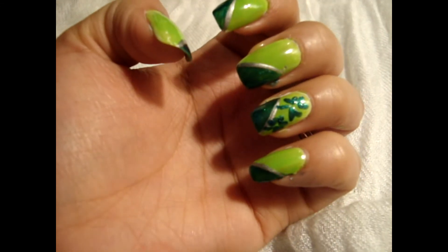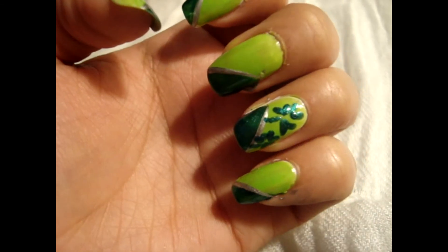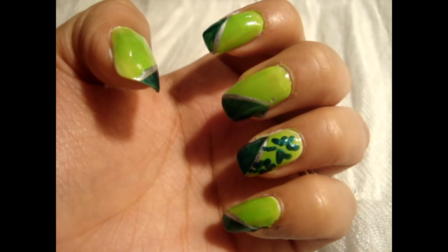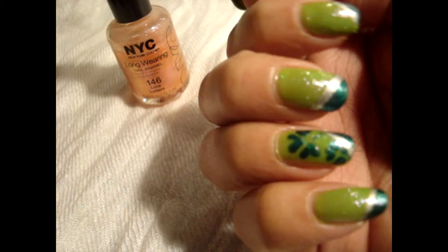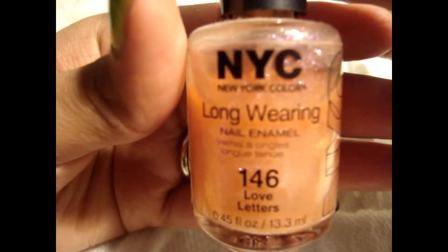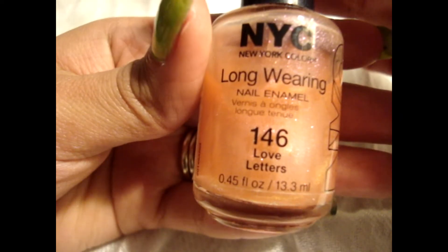Okay so my camera stopped recording but I just did the same exact thing — the little hearts created the little bottom. After that we're just going to add some glitter so it can be more sparkly. As you can see this one has glitter to it and I like the look better. But it's up to you — you can add the glitter or you don't have to. So now I'll be using NYC in the color Love Letters.